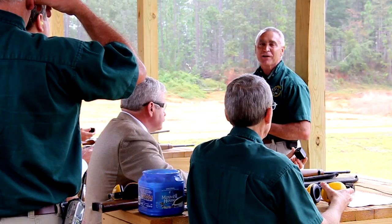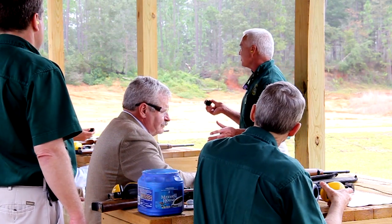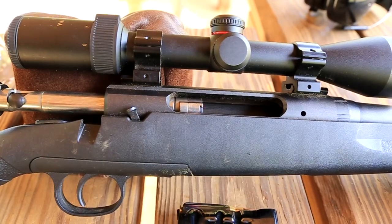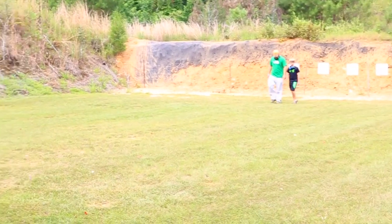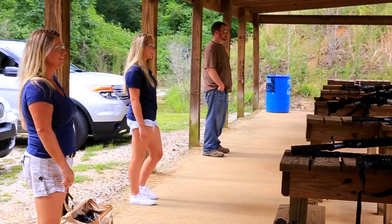When a range is in cease fire, the following strict protocols must apply. After the cease fire is called, all shooting must stop immediately. Firearms must be unloaded with the action locked open. Place all firearms on the shooting table and step away from the table. No one should touch a firearm during a cease fire.